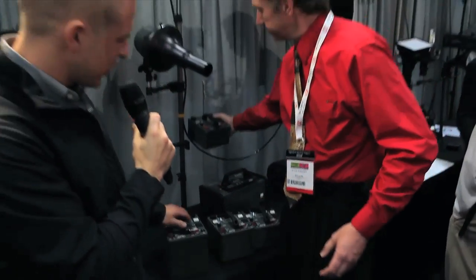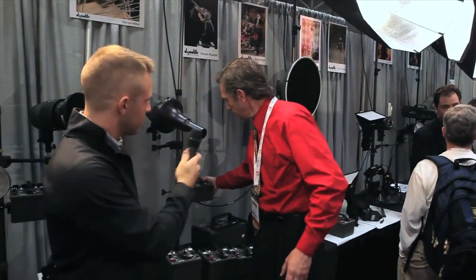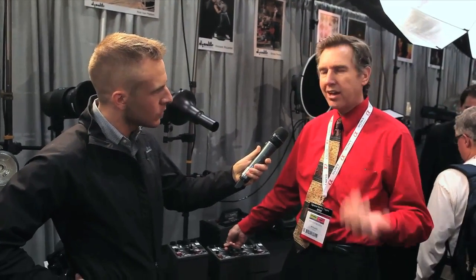What are the price points of each of these units? Well, a basic kit starts at around $2,000, which would get you the 800-watt unit, two flash heads, a carrying case, and light stands and umbrellas — so it's a complete working kit. And right now we're also running rebates where you get a free softbox along with your purchase. That's available at Adorama.